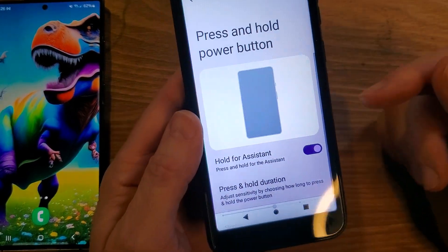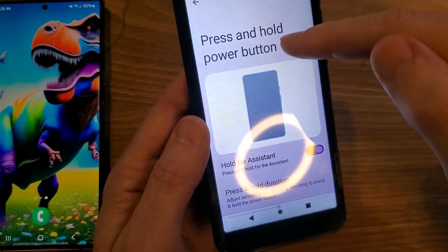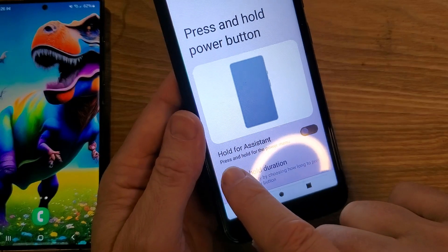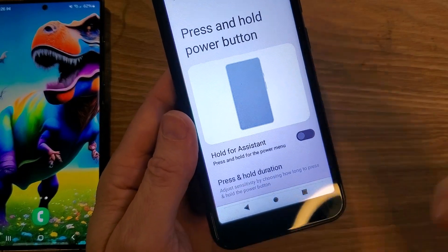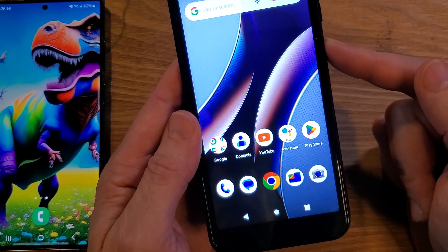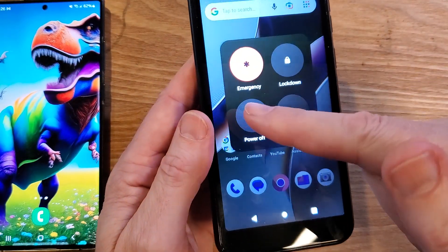We don't want that — we want the power button to be the power button. So jump in here, press and hold, toggle it to off, and now press and hold for the power menu. That's what we want, that's how phones are made. Let's test it and make sure we got it right. Press and hold the power button, and there's the power menu.